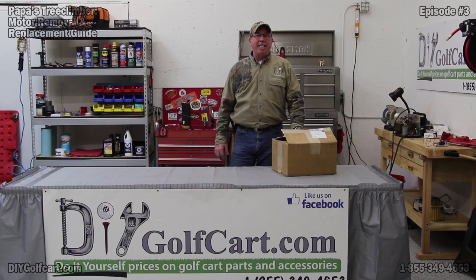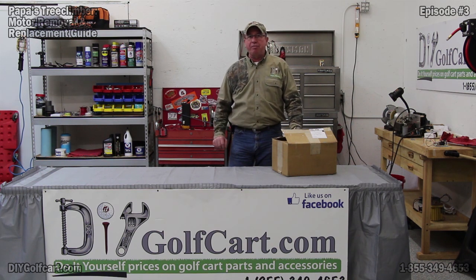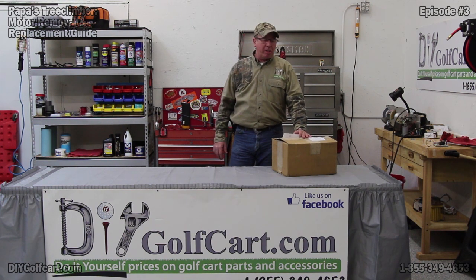Welcome back to another episode of DIY Golf Car Garage. Today we're working on our 2003 EasyGo TXT. We're replacing the motor — taking our 36-volt stock motor out and putting in a multi-voltage motor called the Beast.